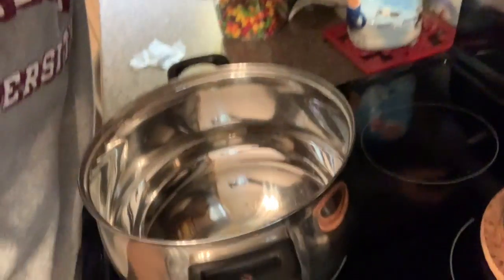The first thing we're going to do is melt a fourth cup of butter in a large pot on low heat. Just let that melt up. Our butter is melted, so now we're going to add the bag of marshmallows to the butter and stir it until it's all melted in with the butter.